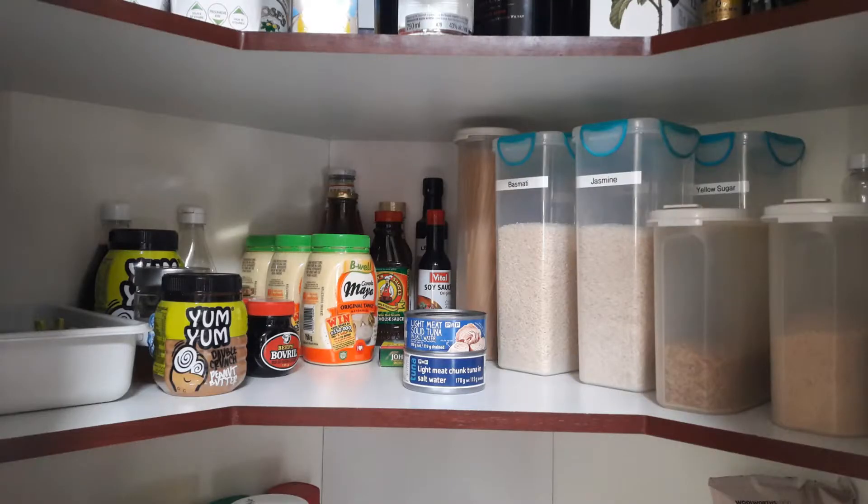Anything that has expired will go into the bin, and I will add that item on my grocery list to replenish the grocery cupboard. Once I've done that, I will put all the grocery items back into the cupboard and arrange it.